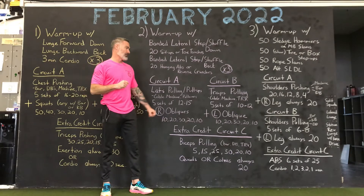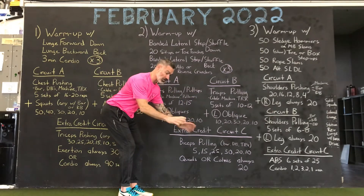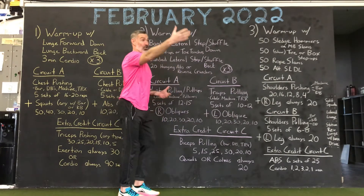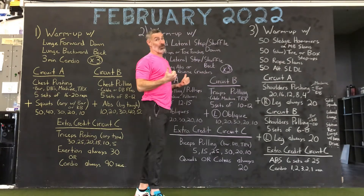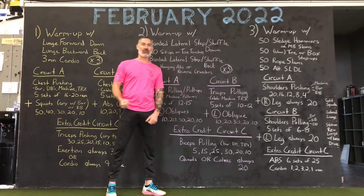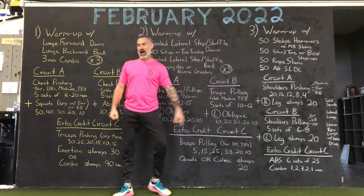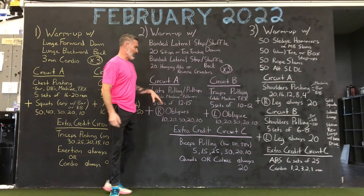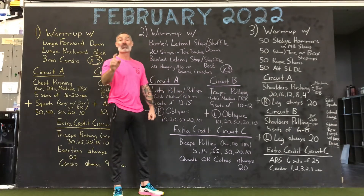All right, Circuit B. Traps. You've done traps. You've got bars, kettlebells, dumbbells, trap rows, machines, cables, TRX — trap rows. You're familiar with this verbiage. Five sets of 10 to 12 — I just brought it down a tiny bit. I didn't want to have the same numbers. Five sets of 10 to 12 trap rows.